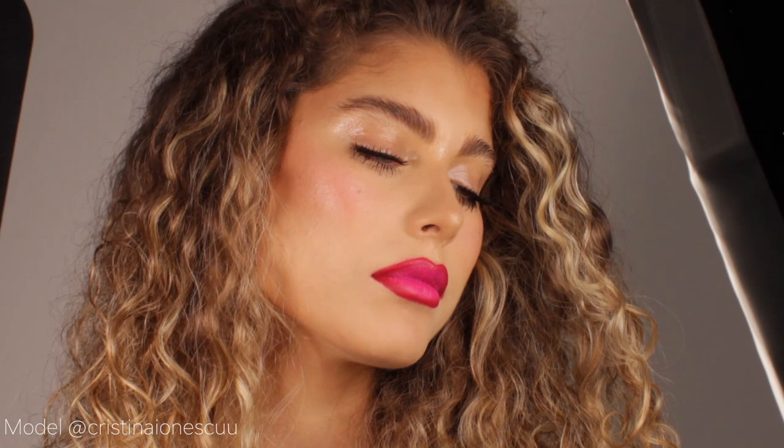This is the final look. To slay this look, remember three things: whenever you're wearing a bright lip, make sure it looks perfect; if you want the glass skin effect without the greasy look, leave the tops of the cheekbones dewy but mattify the center of the face; and don't forget to perfect your brows always, because the brows are the frame of the face.